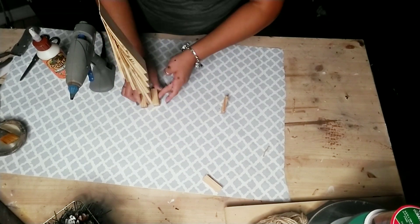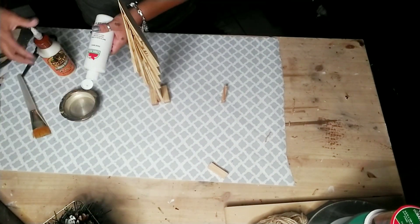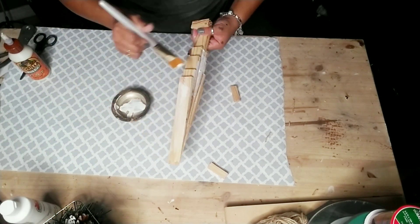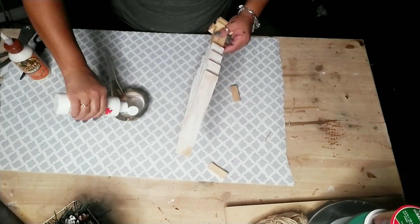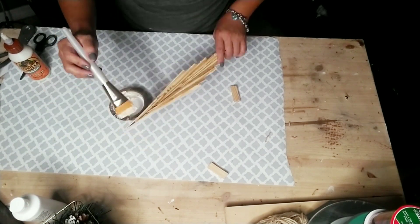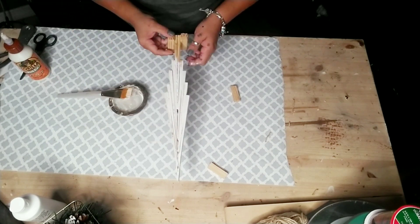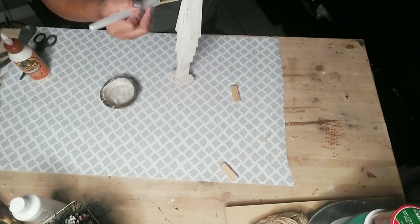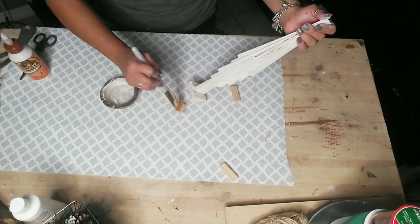You can decorate and paint your tree any way you like, as elaborate as you like. I went with some white paint and just dry-brushed it onto my tree so you could still see the wood seep through. And there you have it — an adorable farmhouse Christmas tree that will be perfect to add to any area in your home.